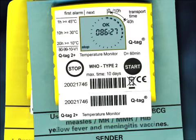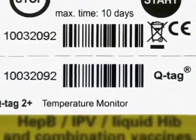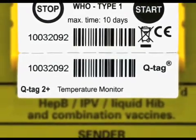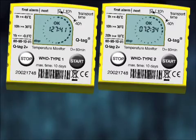The Type 2 device is attached to a blue backing card and is designed to accompany the OPV and freeze-dried BCG, measles, MR, MMR, lyophilized HIV, yellow fever, and meningitis vaccines. Each device has a unique barcode. A twin label of this unique barcode sticker should come from the vaccine manufacturer along with a list indicating which device has been put into which box.